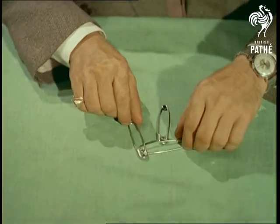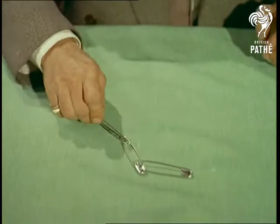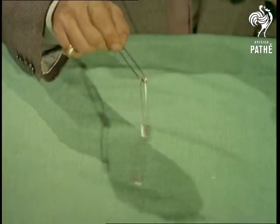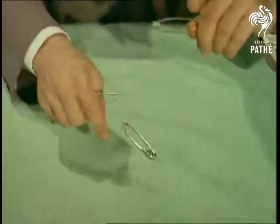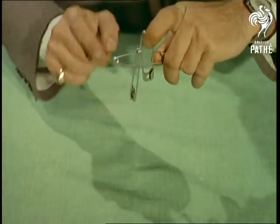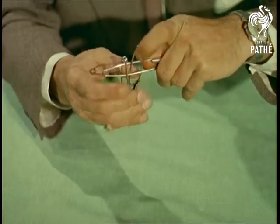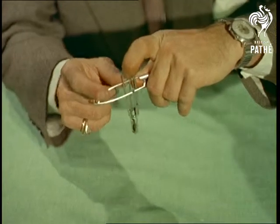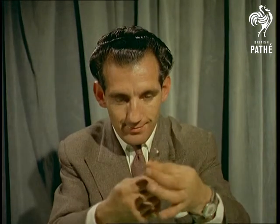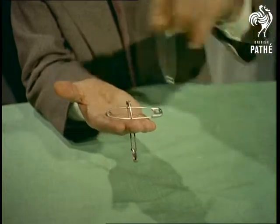Finally, we revert to magic again, with a trick to make you wonder when you last had your eyes tested. Three ordinary safety pins — or are they? Imagine what a boon these magic pins would be to mothers struggling with their offspring's nappies. Safety pins that just slide on. You can't say this is all done with mirrors.